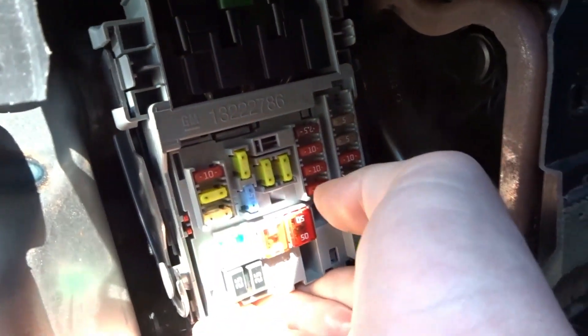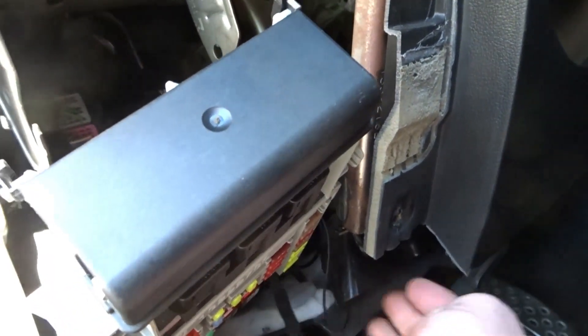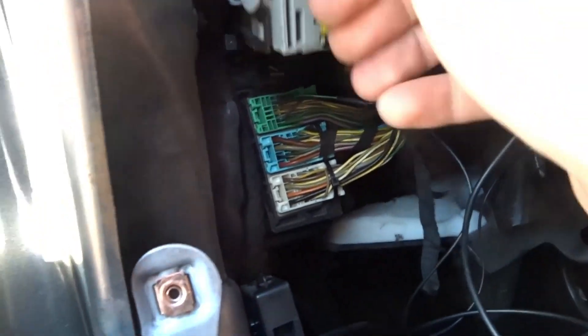Now we've got to pull this out of the way. You see these little tabs — there's one on each side. Push in on those and pull it down, then lift it up just like that. You guys won't have the extra wire. Move that out of the way — there are six connectors total on this BCM. I'll set the camera down.